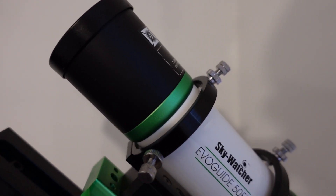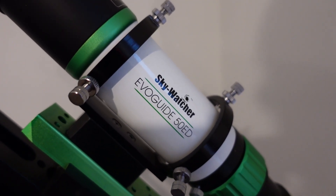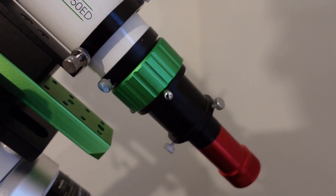Let's jump right into the specs of the guide scope. The Skywatcher EvoGuide 50ED is an apochromatic doublet refractor, much like the doublet refractors from the EvoStar telescope range such as the 72ED and the 80ED, 100ED etc. One of those glass elements is FPL53 glass, which is a very common type of glass used in refractor telescopes for astrophotography — which does beg the question: even though this is pitched as a guide scope, could it actually be used for astrophotography?